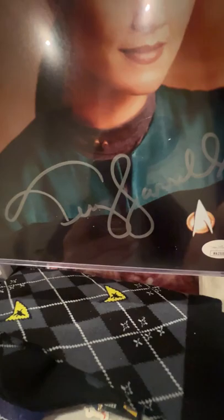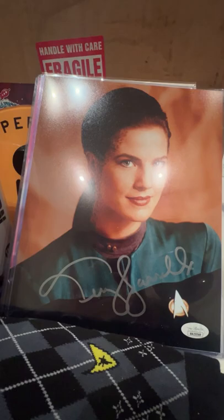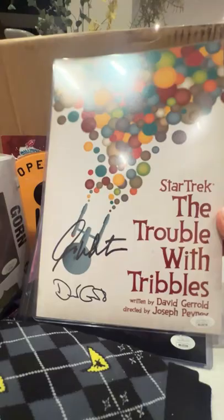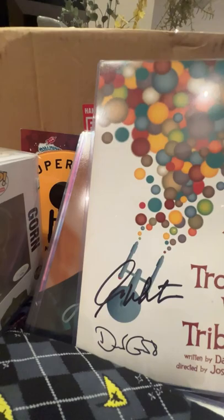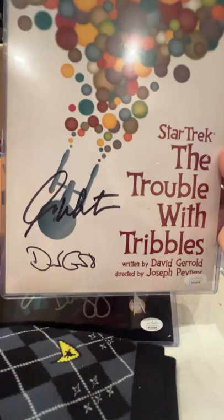Speaking of autographs that are lovely — we have the opposite here, because I think this is Shatner's autograph, but I'm not sure since I don't have anything with Shatner's autograph to compare. This is a poster — actually I thought it was a book, but I guess it's a memento of the episode, which actually makes it cooler. I see — I don't think that autograph is the director, I think that's Shatner, and that's cool. Forgive my ignorance, I'm figuring it out as I go.